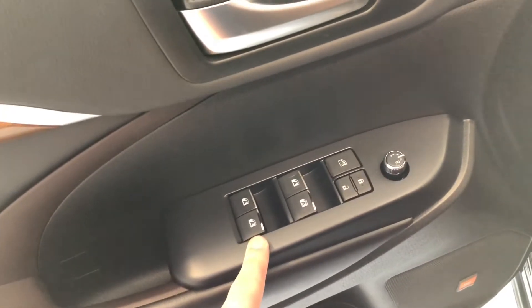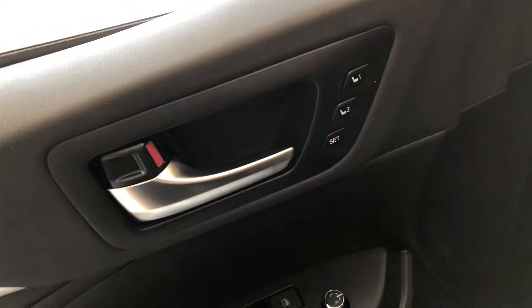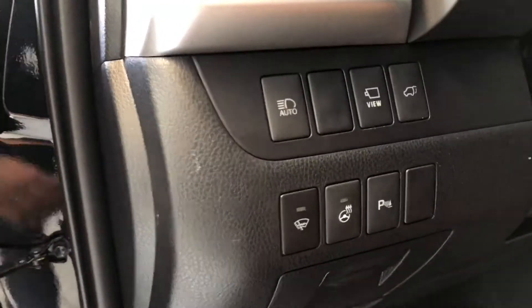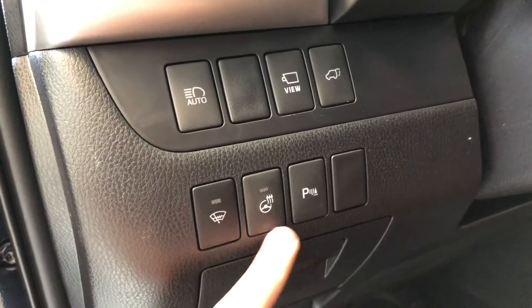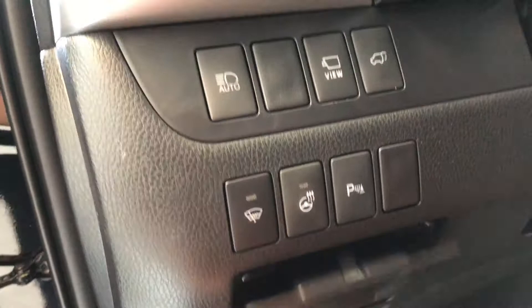On top of the door you have your power windows, locks, and power adjustable side mirrors, and next to the handle you have your memory seating presets. On the bottom we have some storage space. Next to the door you'll find convenient options like a heated steering wheel, park assist, and a power liftgate button. You can also open this up and get a nice little storage compartment.